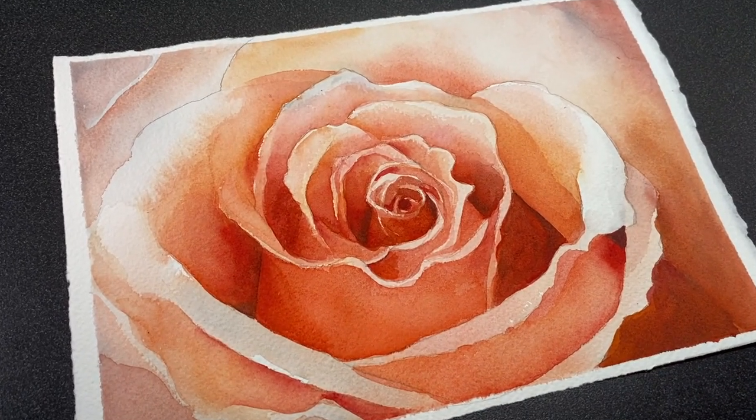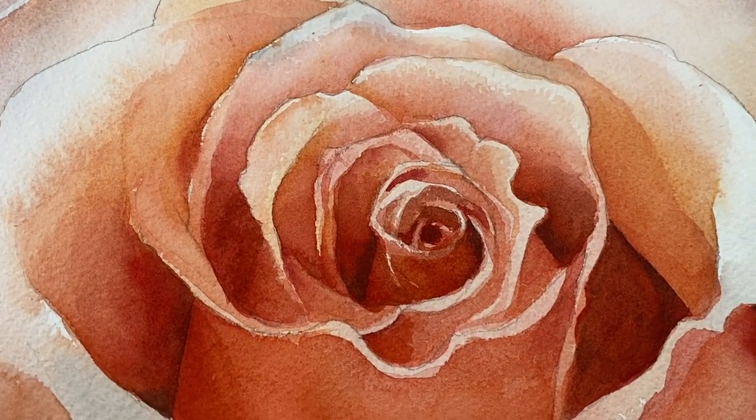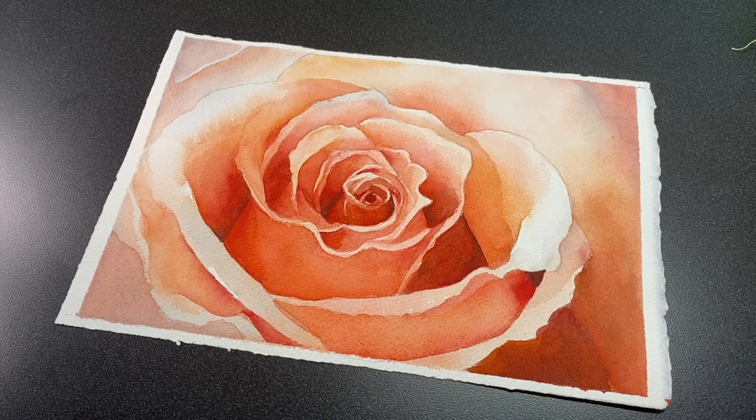Hello, this is Sandy Alnach, and this is the first part in a two-part series on comparing the differences between layering and glazing in watercolor. Both paintings are going to be roses, so let's get started.